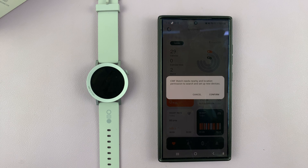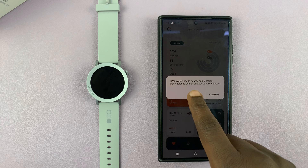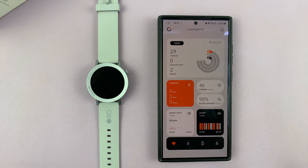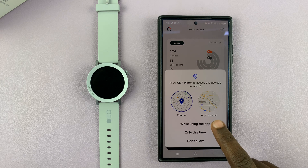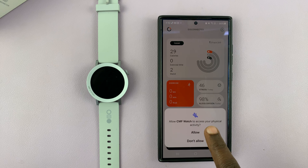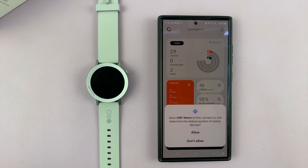Once you're signed in to your account you might be asked for permission. It says CMF Watch needs nearby location permission to search and set up a new device. You can tap on confirm and then select while using the app. Also the CMF Watch app wants access to your physical activity — just go ahead and allow that.